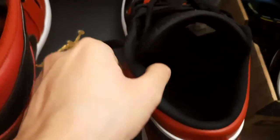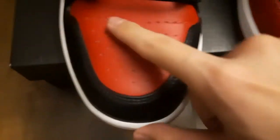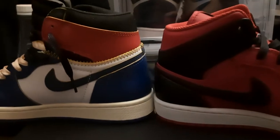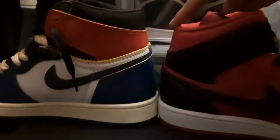The amount of padding around this area feels about the same. The material isn't much different really — they're pretty much similar. Now we've got the Jordan 1 high tops, and to be honest there's just a slight difference.